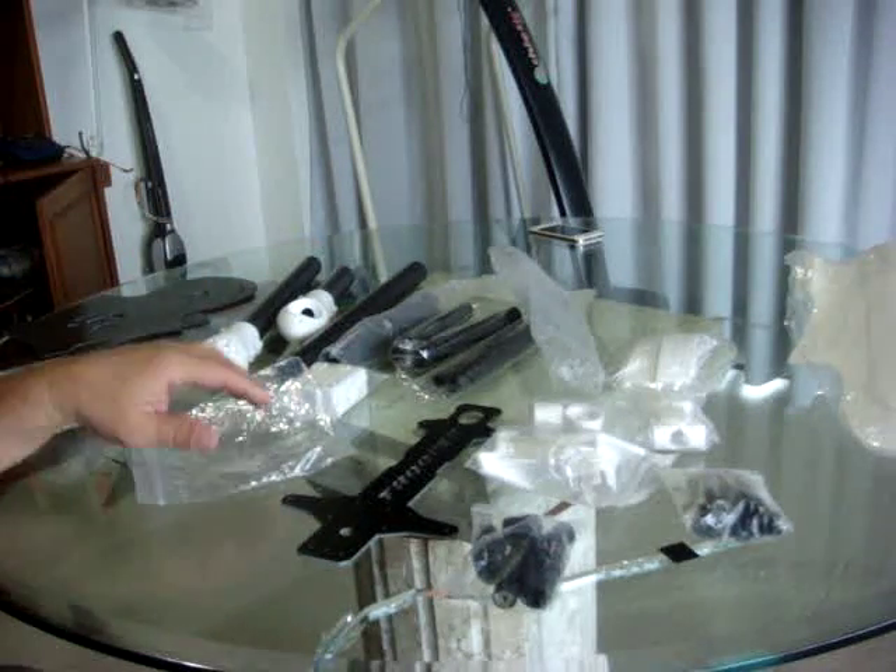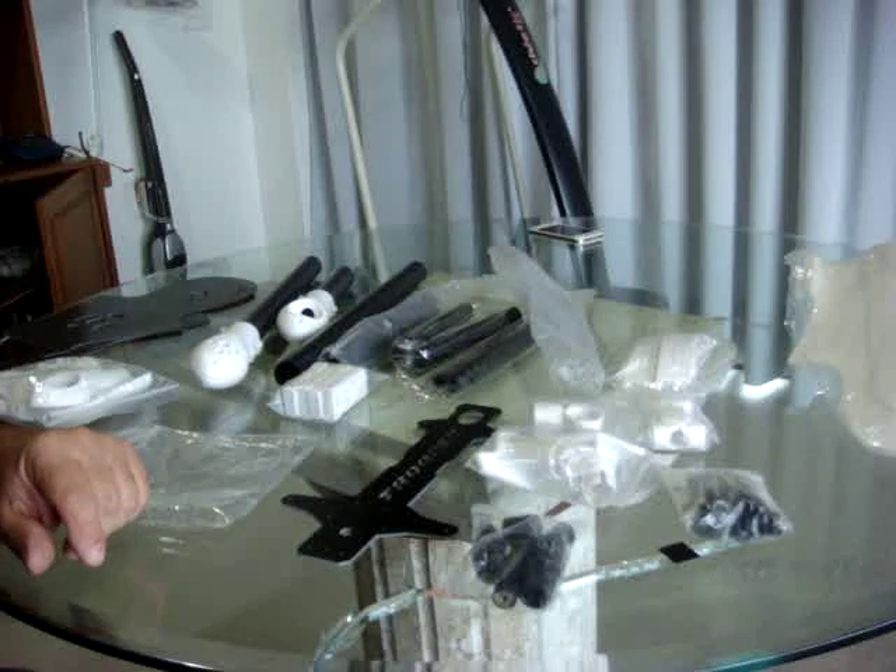Very good quality, and you know what's more important — it costs one third of the original Sky Hero.